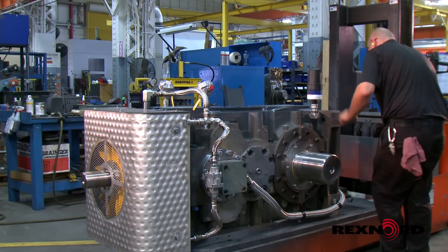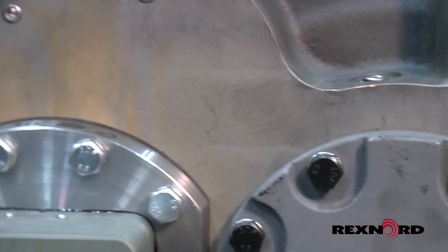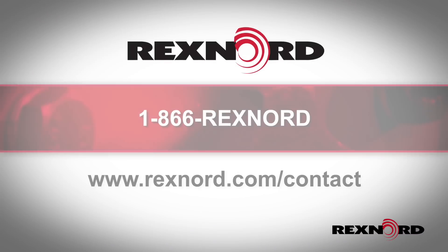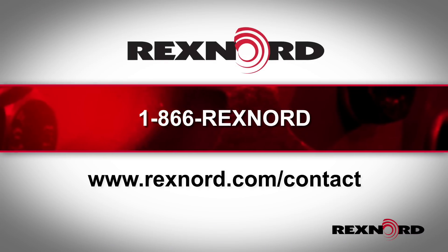If minor surface rust was present and removed during inspection, be sure to increase inspection frequency. Please contact Rexnord if you are uncertain or need any assistance with any of the steps demonstrated here.